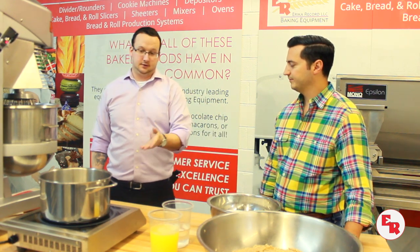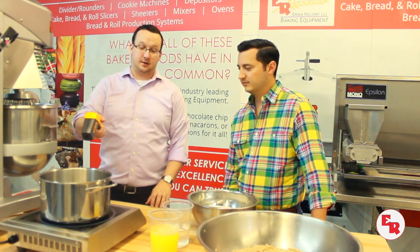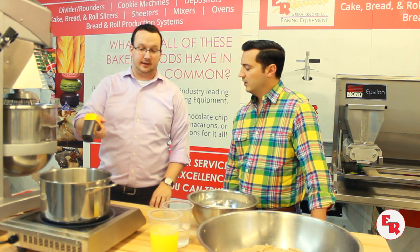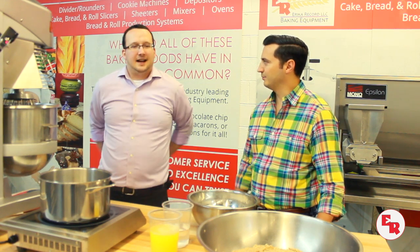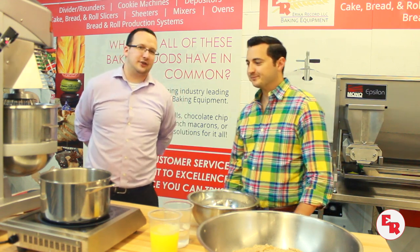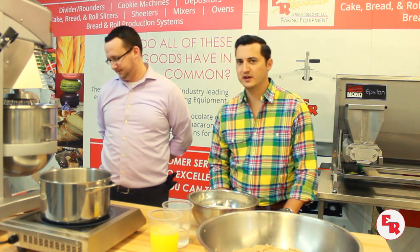We have a laser thermometer, so we're going to get a much more accurate read. You could also use an electrical digital probe thermometer — those are nice too, they have timers. You could use a traditional candy thermometer — the really long, tall one that clips onto the side — those work real well too. For our purposes, the laser should work fine.